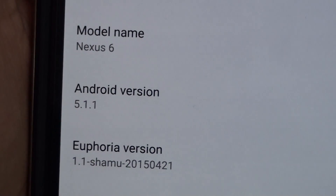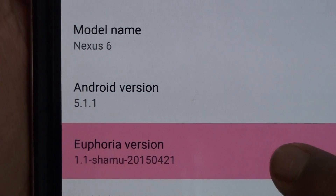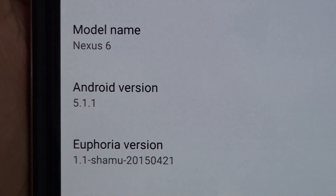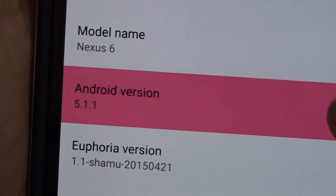Hey, what's going on YouTube, this is Marshall Technology. Today in this video I'll be reviewing the Euphoria OS for the Google Nexus 6. This is the first ROM to provide Android 5.0.1.1.